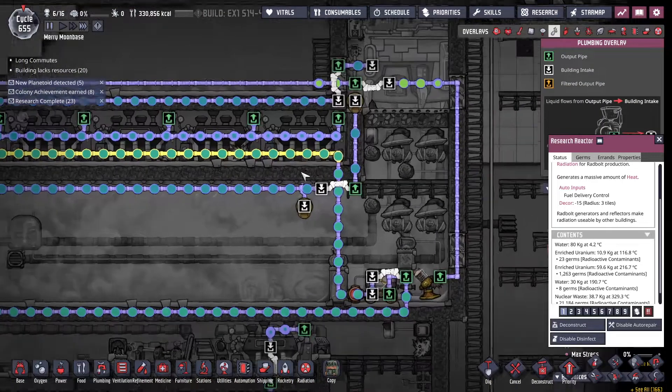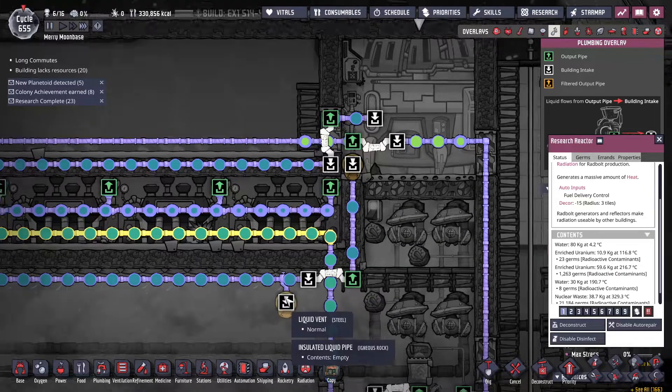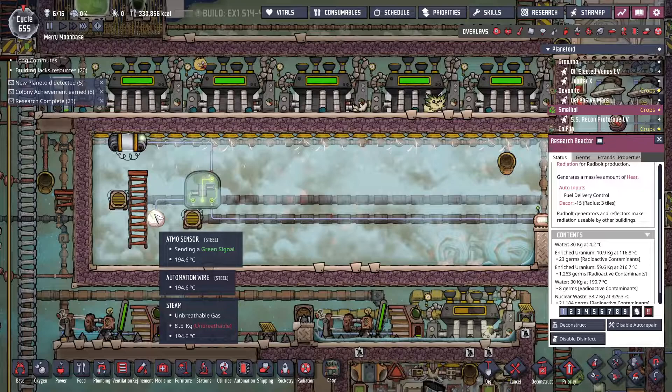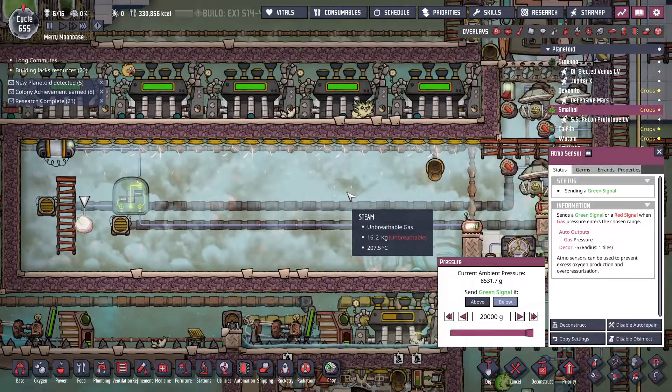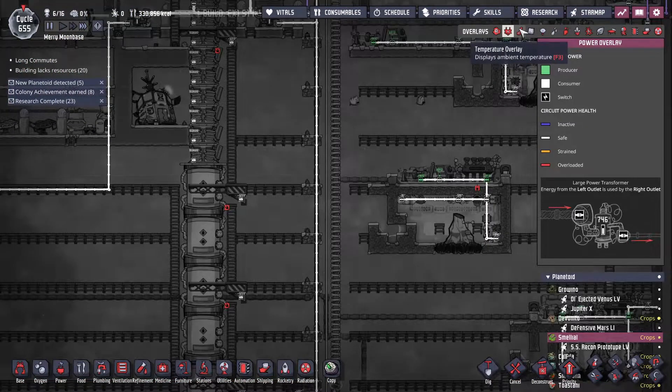All I did was split this pipe, so half the cooling goes up here and half goes down here. I added a temperature sensor and a pressure sensor, so if the pressure gets too low it turns on and pumps water into here, and when the pressure gets too high the extra water comes out.